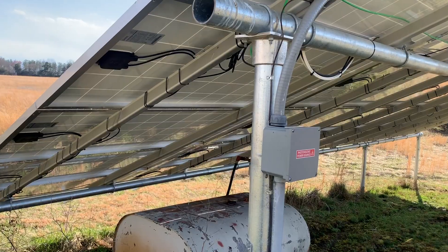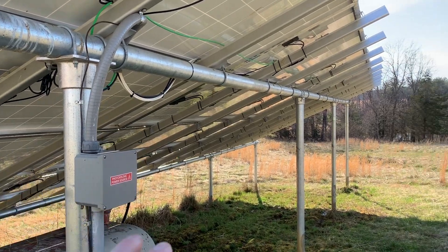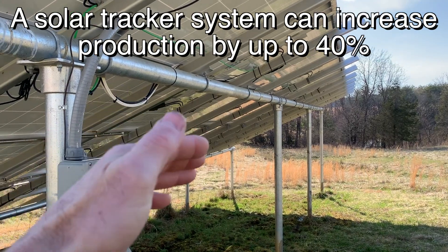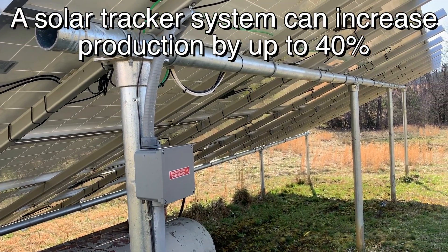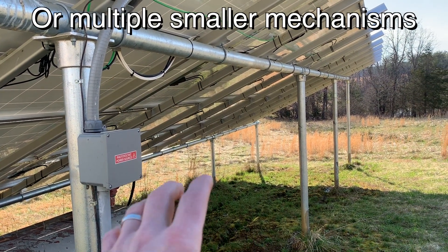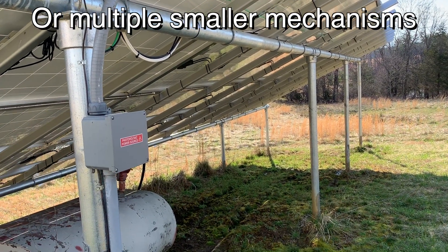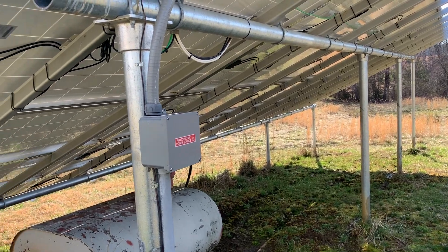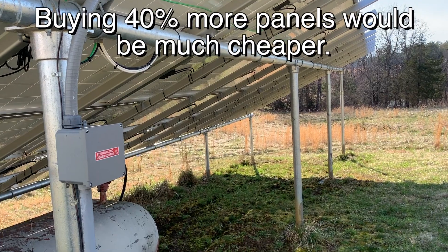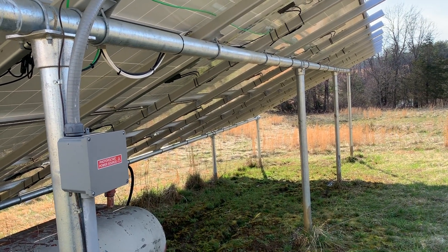One more thing: for maximum efficiency you'd want your panels always pointed at the sun, so you'd want this on some kind of motorized mount that would tilt and rotate to follow the sun. The issue is this thing is big and heavy. In order to do that you would need a massive mechanism that would cost you a fortune — probably more than all of the panels and the whole ground mount combined. The reality is it just doesn't make sense. If you want to generate a little more power, just add a few more panels, because you're not going to get that much more out of a mechanical tracking mechanism.